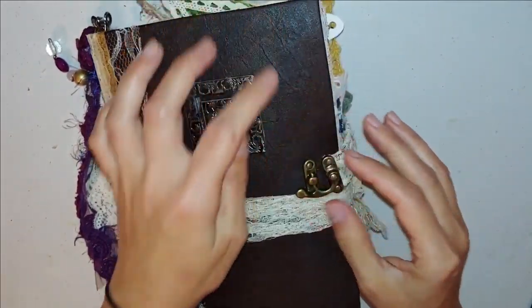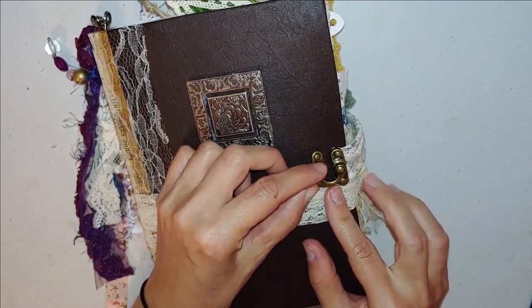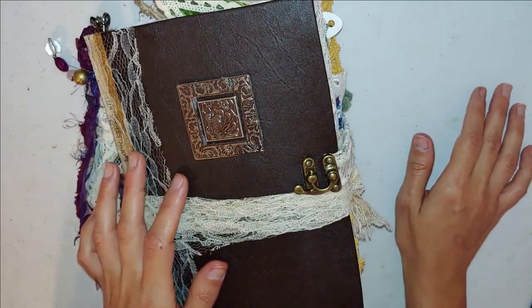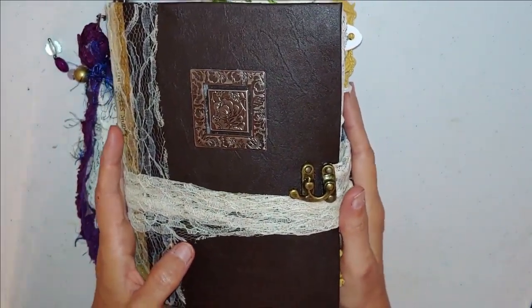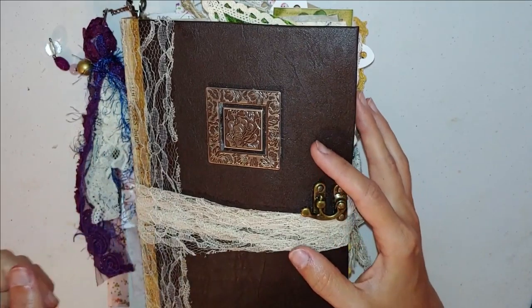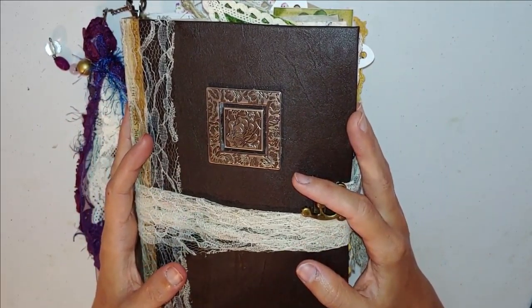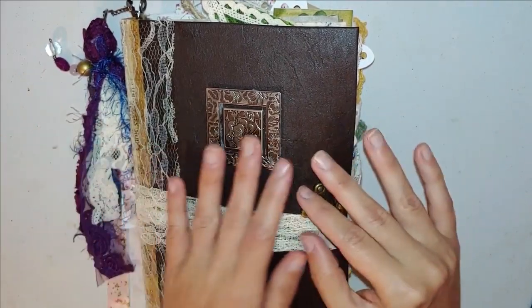I think these are Tim Holtz latches — I could be telling you a complete lie. It could be the spare parts from Hobby Lobby. I'm not sure which one this is; I just threw the packaging away so I can't remember. I think it's the spare parts, but it could indeed be Tim Holtz.